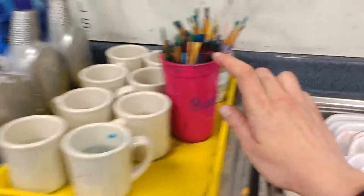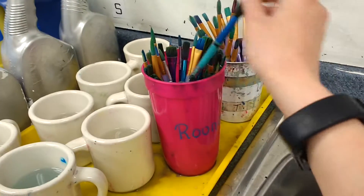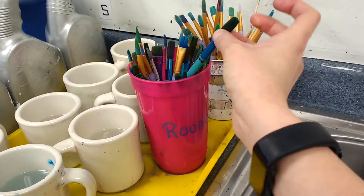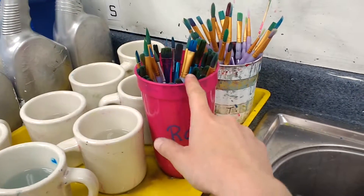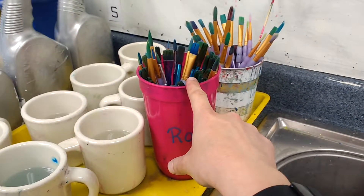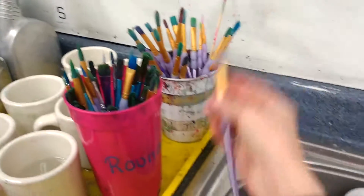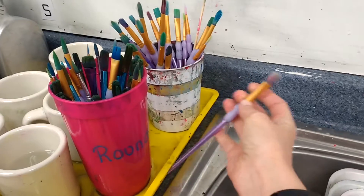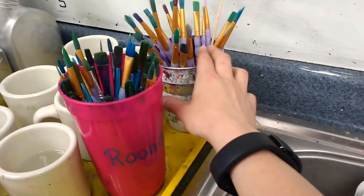Over here I have two different sets of brushes. These are the gunky, older, not-as-nice brushes that I start my sixth graders off with, and then once they've shown me that they're able to handle them well, my older students get these nicer, brand-new brushes — brand new meaning this is the first year we've used them. There are also some good detail brushes in here.